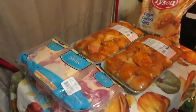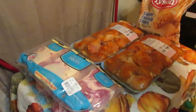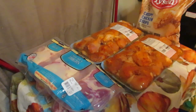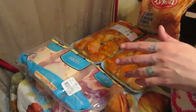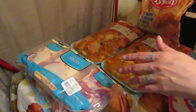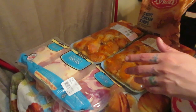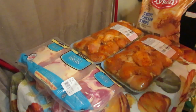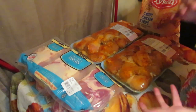Welcome back to my kitchen. Today we're doing our bi-monthly Costco haul — actually every two months, so every six to eight weeks. This time I had a little extra money to spend, so I got a few extra things.